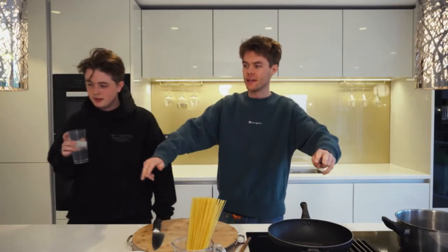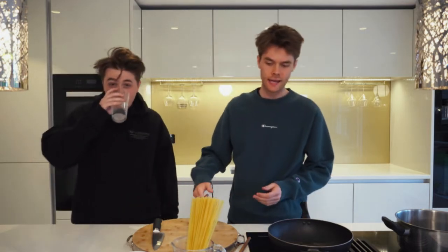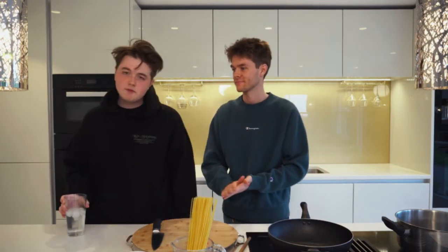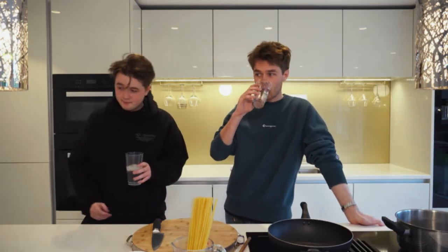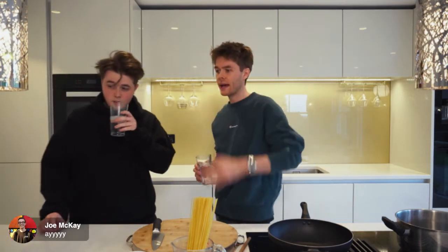We are live! Bonjour everybody, it's been a week. Every Friday we come on here, we cook live for you and then upload it as a video straight after. It's unedited, raw, real and interactive. Get your comments in — shout out to Joe McKay, you're on the screen.